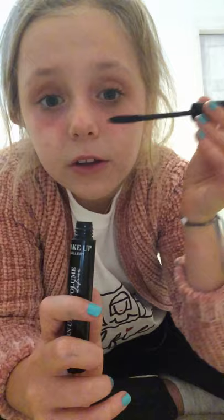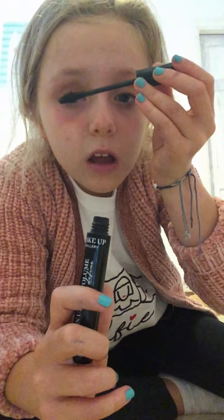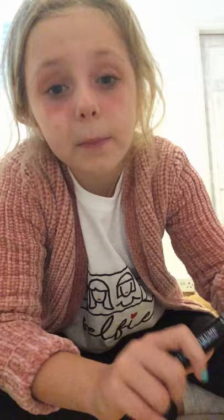Now I've got my mascara. I got most of these for my birthday. Just blink blink when you use mascara — blink blink. If you try this at home, I think you should get a grown up to help with your mascara. First I got my mum to help me with my mascara, but then I could do it.